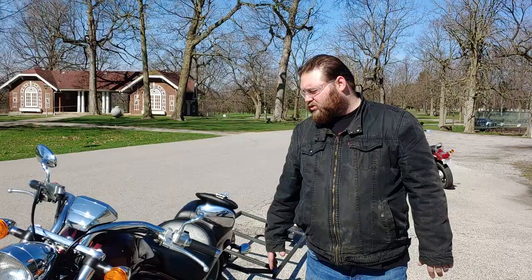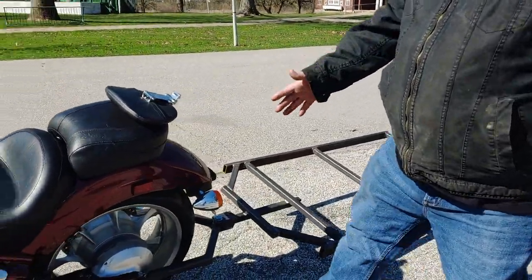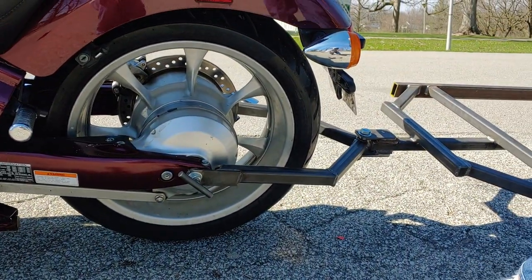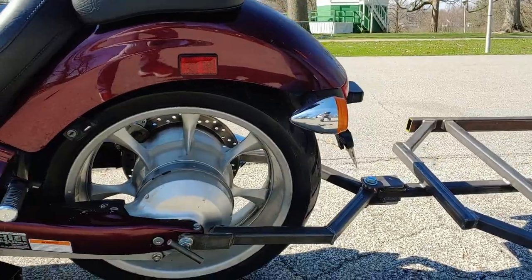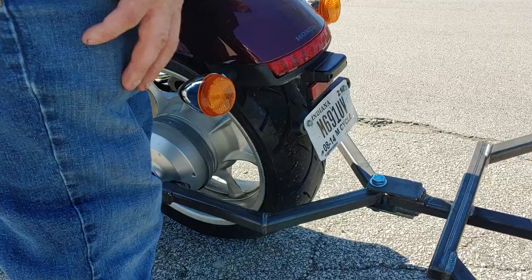Let's walk around this real quick. This right here is the Honda Fury setup, and what makes this unique is we connect right into this, because the Honda Fury has no ball system that we can hook a trailer up to. So it bolts right in there, and it's got a spacer, and then it comes around right over here — no problem.